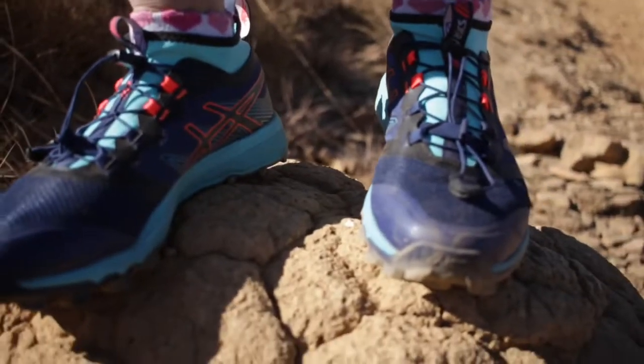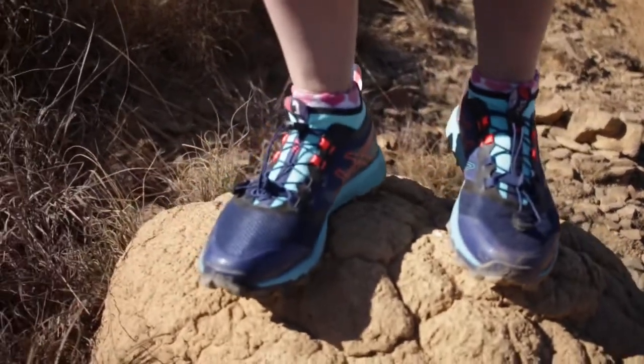The Fuji Trabuco Pro is a lightweight shoe made for runners that need a durable shoe to run on tough trails.